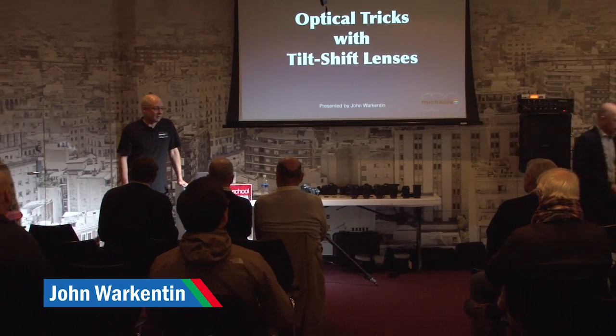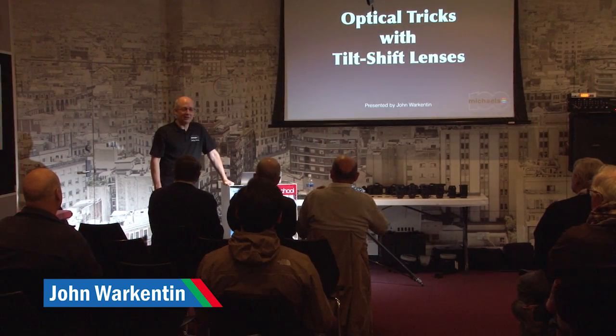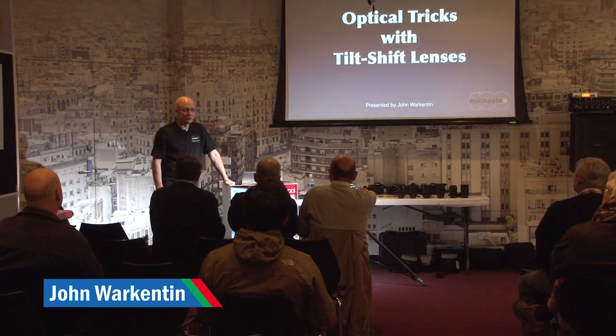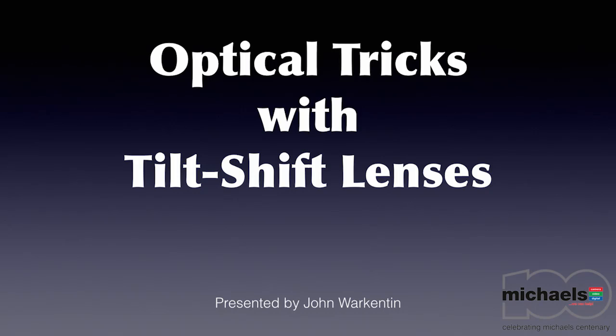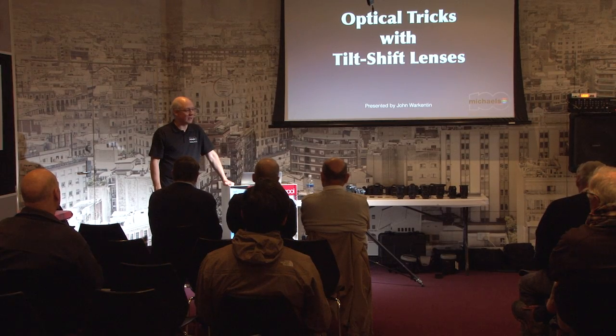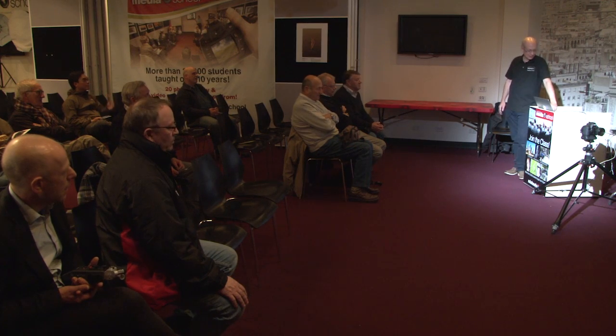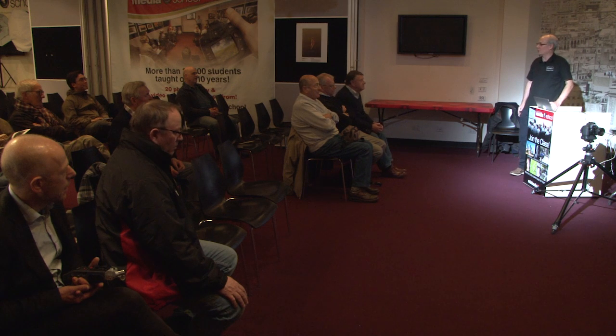Welcome to Michael's Friday lunchtime seminars. Today I'm going to talk about tilt-shift lenses — we've called it 'Optical Tricks with Tilt-Shift Lenses,' and they really are quite the optical trickster. They're a fascinating type of lens, and conveniently we rent them here. We're also going to have a little competition so you'll get a chance to pick up a lens for a day and have some fun with it.